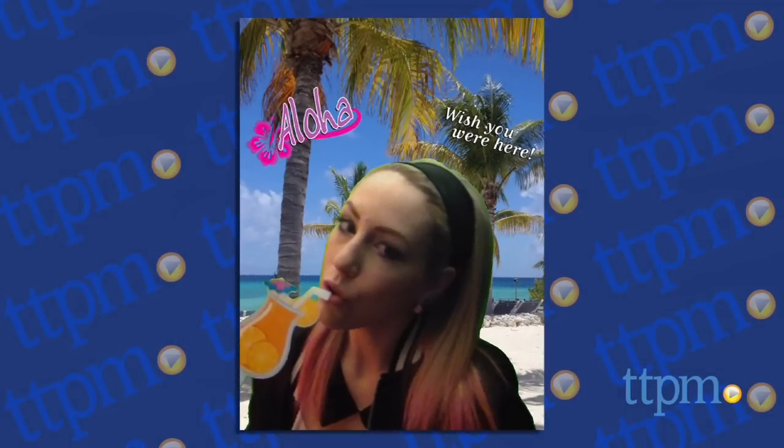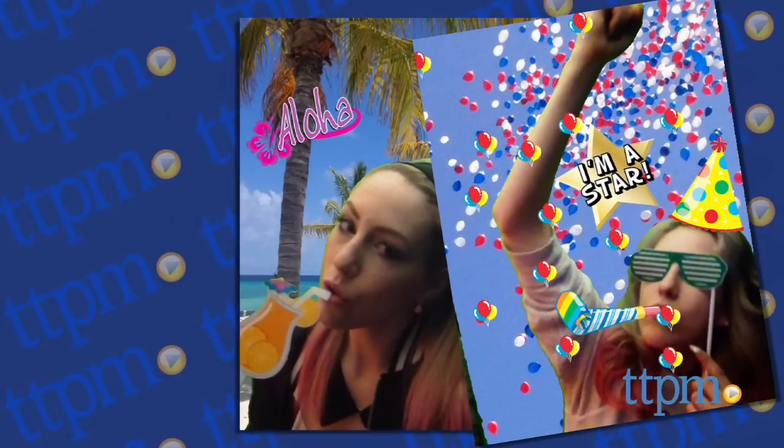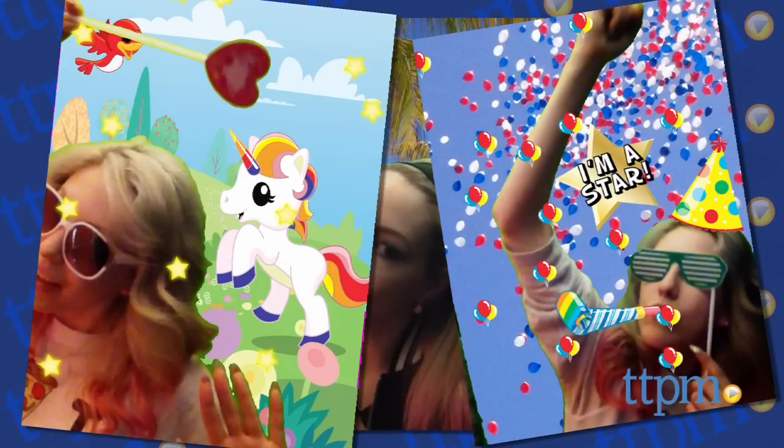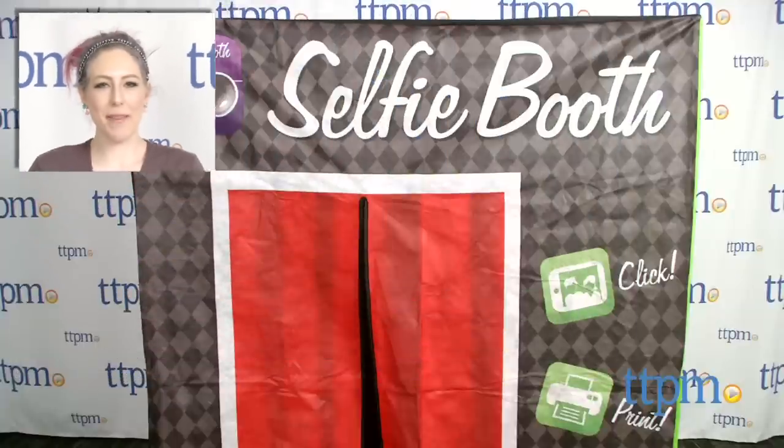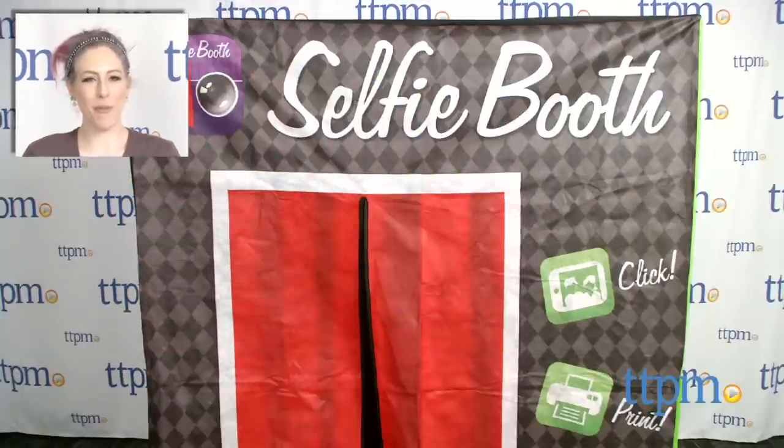The Selfie Booth is a ton of fun for all ages — both kids and adults can enjoy taking wacky photos and hamming it up with silly props. It's sure to be a hit at parties, and printing the photos would make great favors to take home. For where to buy and current prices, find us at TTPM and subscribe to our YouTube channel for more reviews every day.